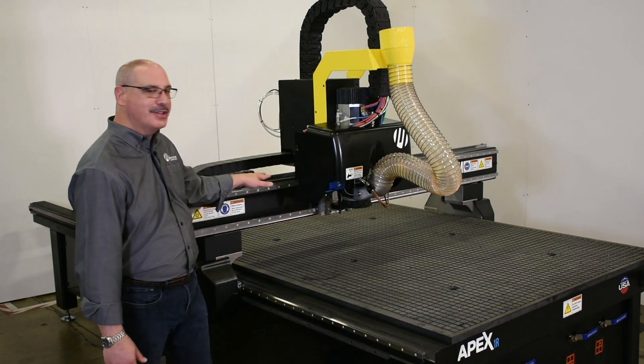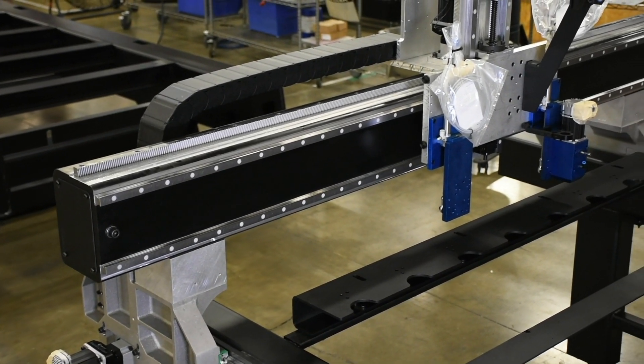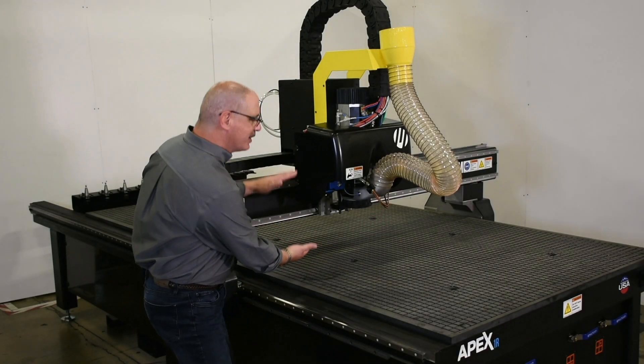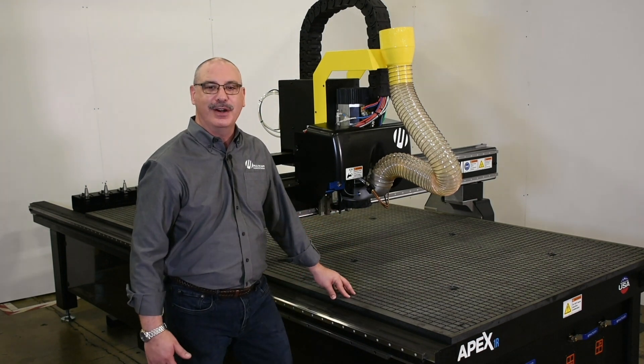It's going to have a steel gantry sitting on top of aluminum cast risers that work together to provide vibration dampening across the whole system, allowing you seven inches of gantry clearance with a maximum cut-through of material of three inches.